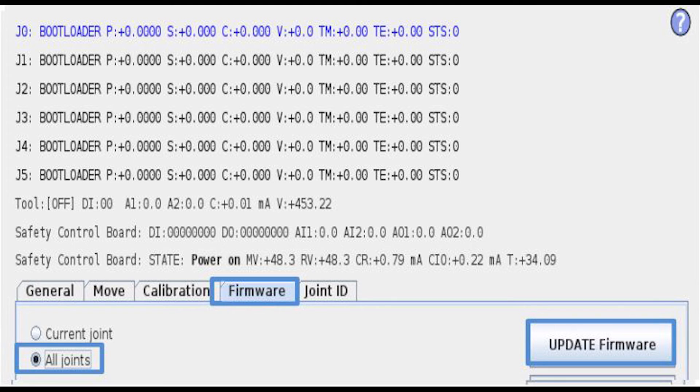These are labeled J0 through J5, which correlates to the base through wrist 3. In this instance, since we're doing all joints to update firmware on the entire robot, I'll select All Joints and Update Firmware.